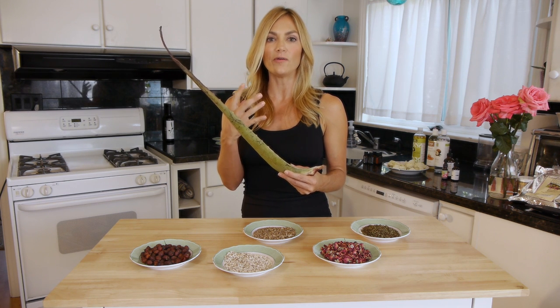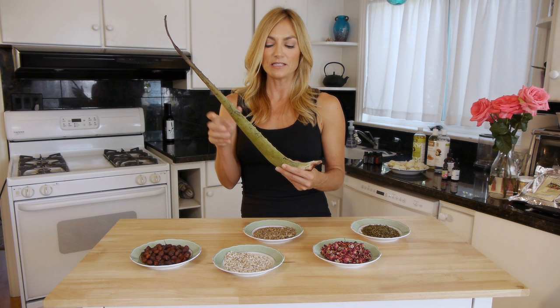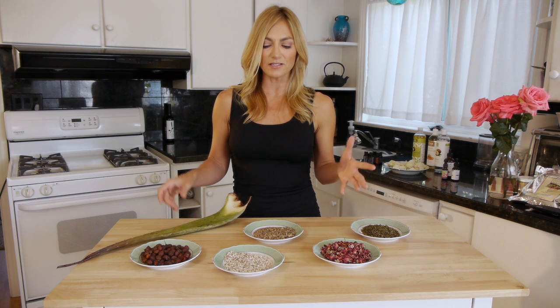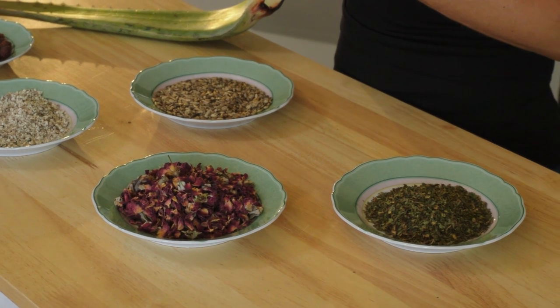Aloe also tightens the skin a little bit — so if you have loose skin areas where it's maybe a little saggy or droopy, you can put this on there and it will firm it up. We all know it's good for burns, but it goes so far beyond that. This is just a small sampling of all the different plants — think of all the different flowers and shrubs, almost all of them have something in there for your skin. So go through your notes, find a few more that interest you, learn about them, maybe even buy them online, and start to make your own concoctions using plants as medicine.